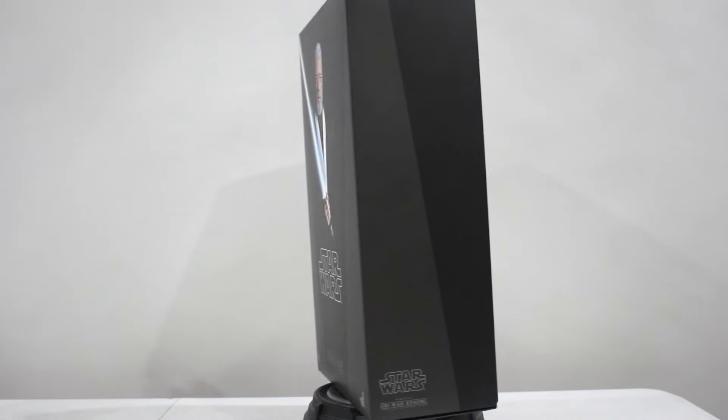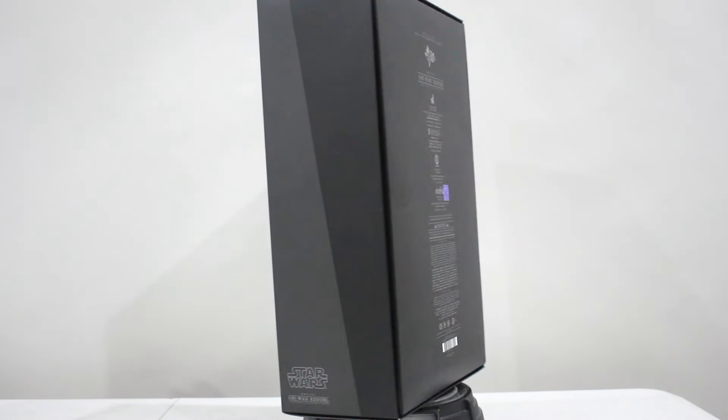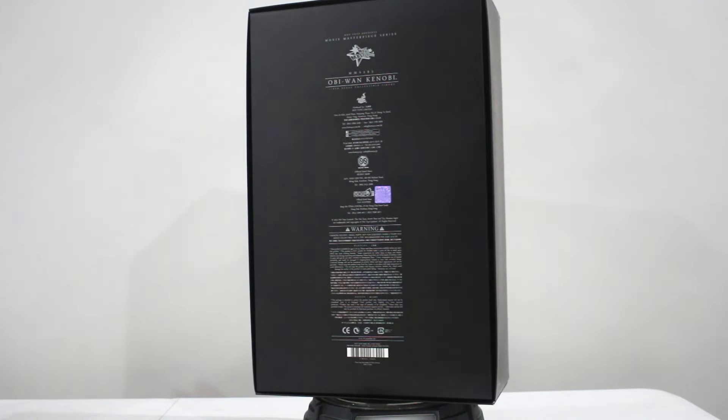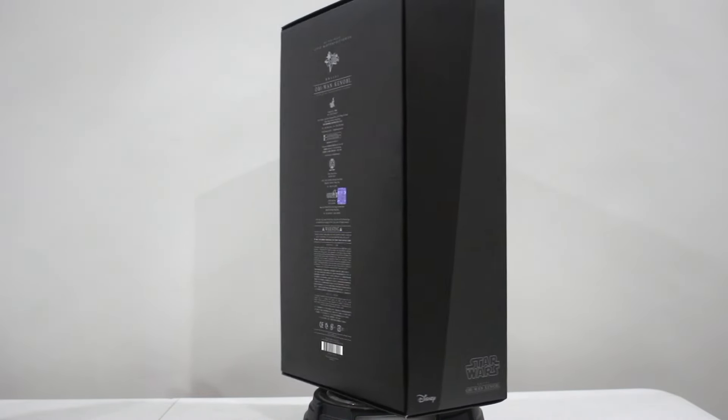So here's the box — Hot Toys Obi-Wan Kenobi. I have been waiting for this figure. I've seen photos of it and I'm really excited to open this figure. So here we go.